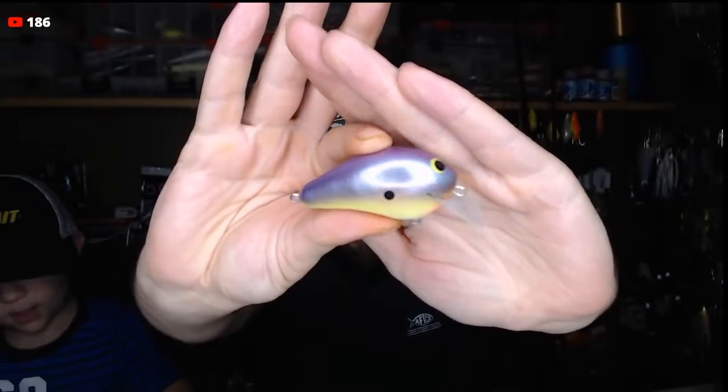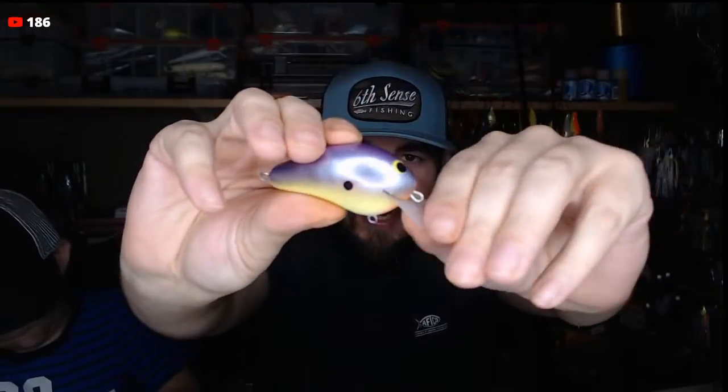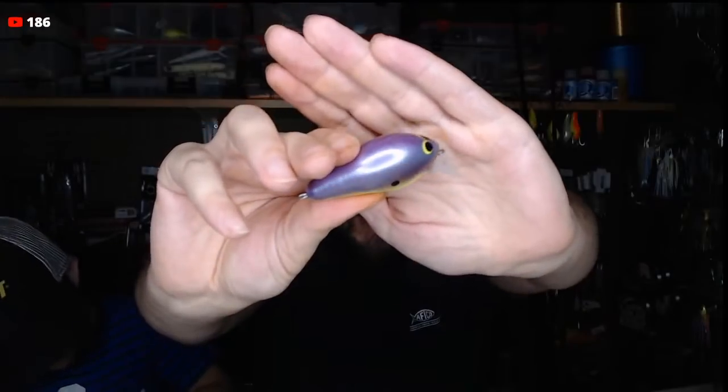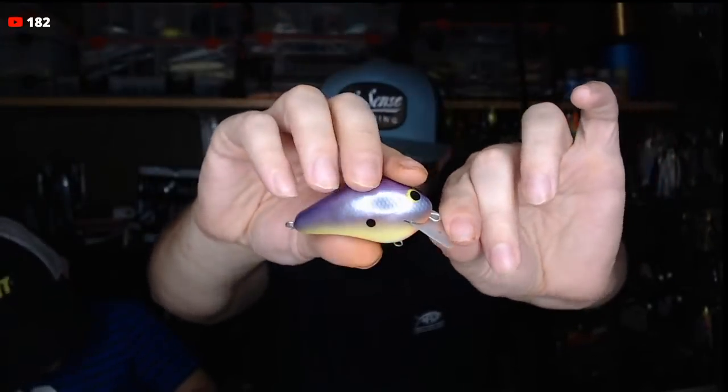My buddy John Hair over at Green Fish Tackle sent me some balsa crankbaits. Nobody has done a Jank Juice in a balsa yet, but John came really close. The first one is kind of like an E2 Zoom or Bagley BB1 — a nice fat round balsa. It's really close to that old Zoom Bull Brim color, but instead of blue it's got a silver underlay with a purple tint. Drop that sucker like it's hot!